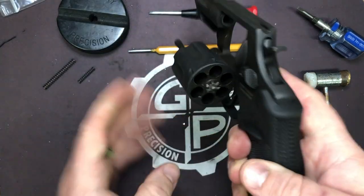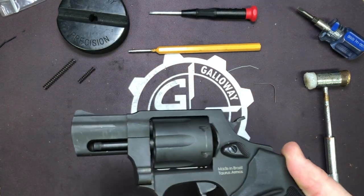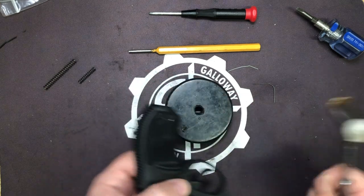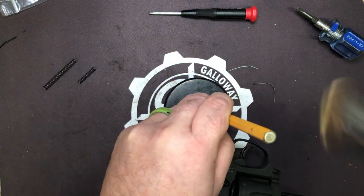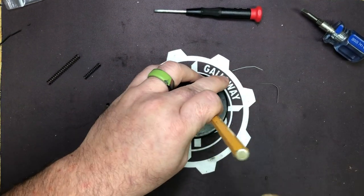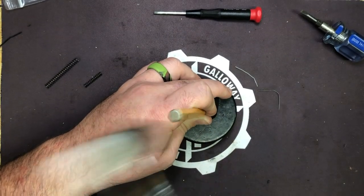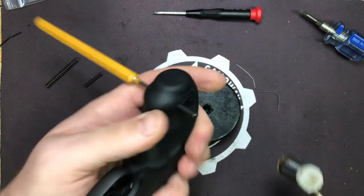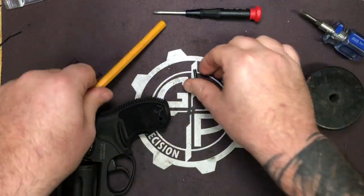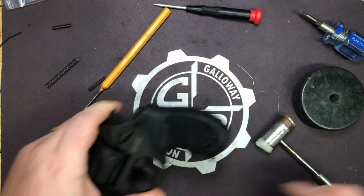We're going to open our cylinder and make sure we're unloaded. We are visually and physically empty, so we are ready to go ahead and pull the pistol apart. The first thing we're going to do is flip our bench block upside down and remove — smack the crap out of the phone in the process. Now all this is is a regular compression roll pin, so it does matter which side you drive it out from. Drive that pin out so that way you can get the grip off.